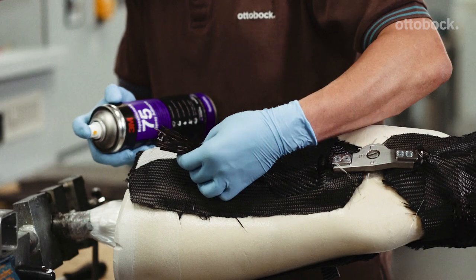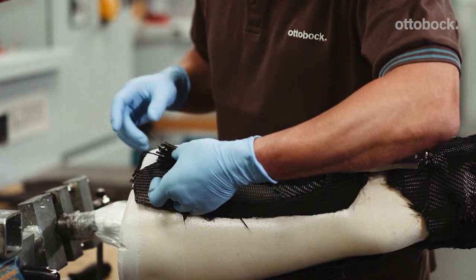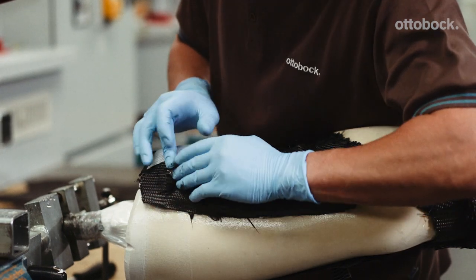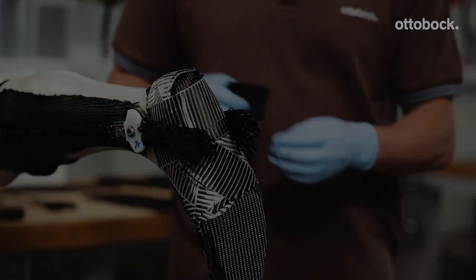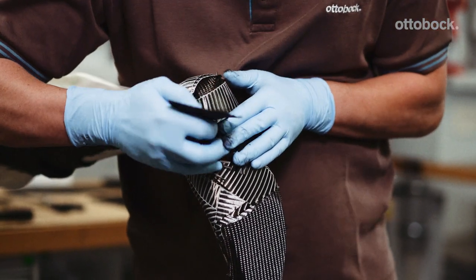Trim any excess UD carbon or stockinette on the thigh lamination bars as well. Trim any excess fabric on the foot stirrups, fan out the ends and fix in place with another leftover piece.